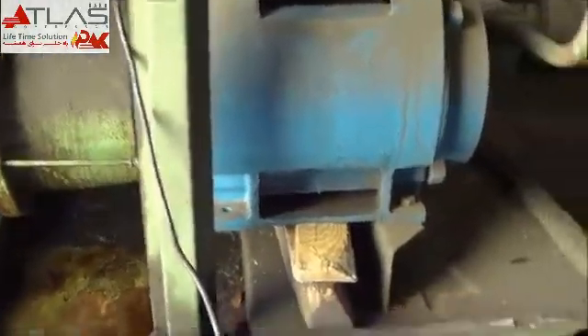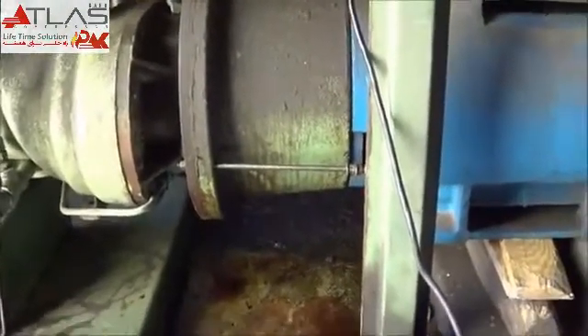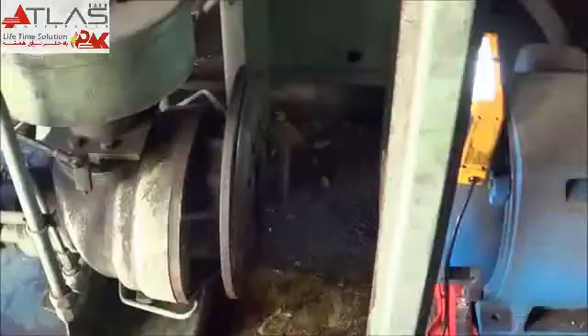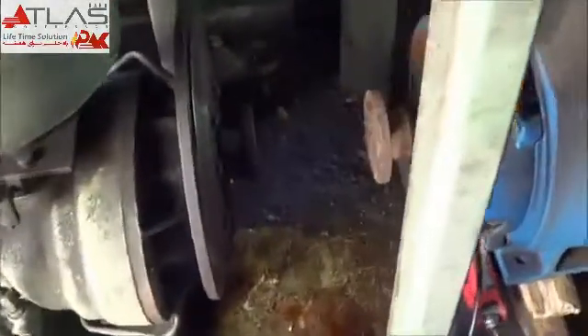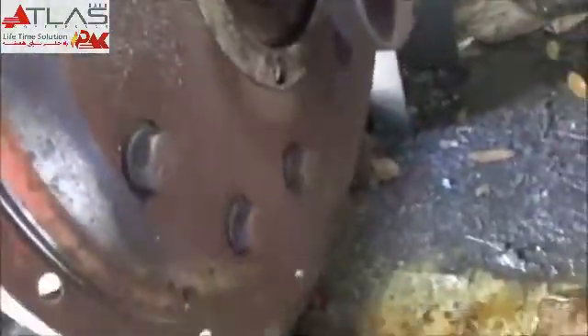With the back motor bolts taken loose and some all-thread or threaded rod put in the bell housing to kind of aid it, just slide it apart. Got her separated and had to remove the bell housing. Next thing is to clean up all this mess here. Cleanliness is next to godliness. Look at all that everywhere.